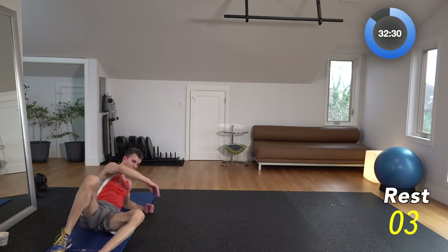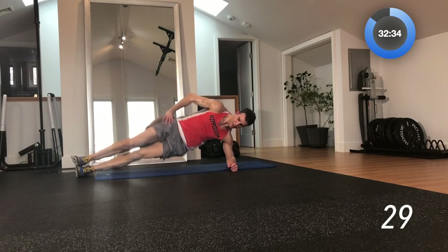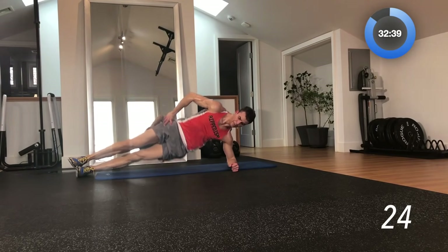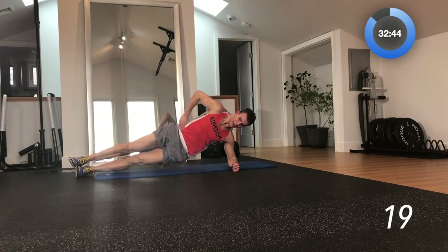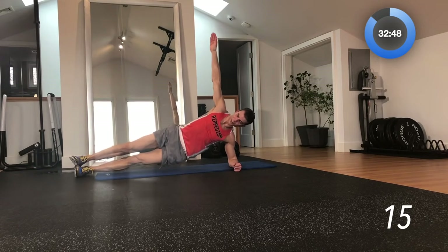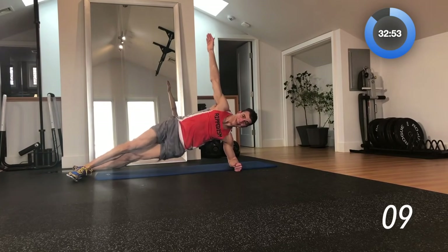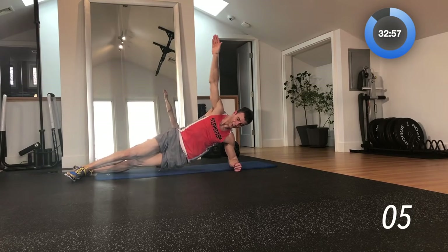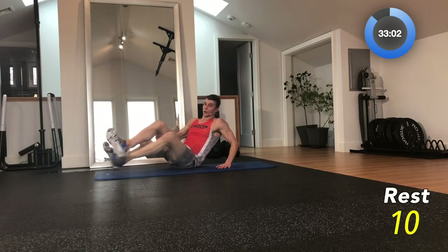Side crunch on the left — get on your left side, hop it up. Boom, boom — you're just popping up on each side. You can put your hand on your hip, keep it on your side, or put it up in the air to make it a little bit harder. My feet are stacked here — if you want, stagger them to make it a little bit easier. Five seconds left.